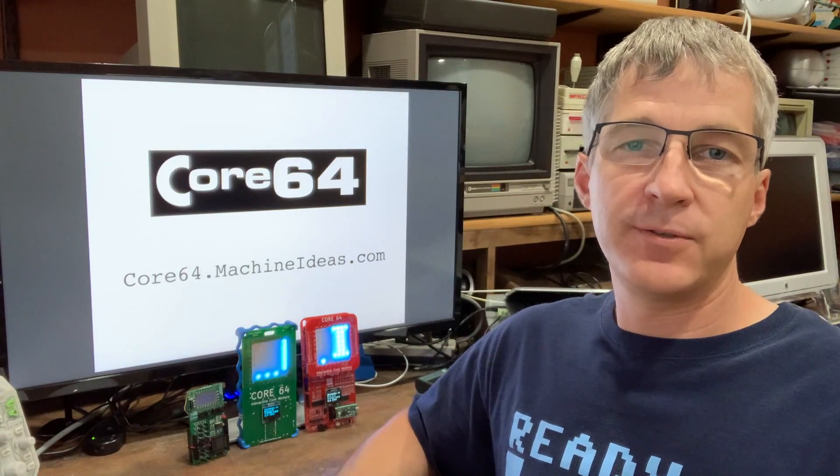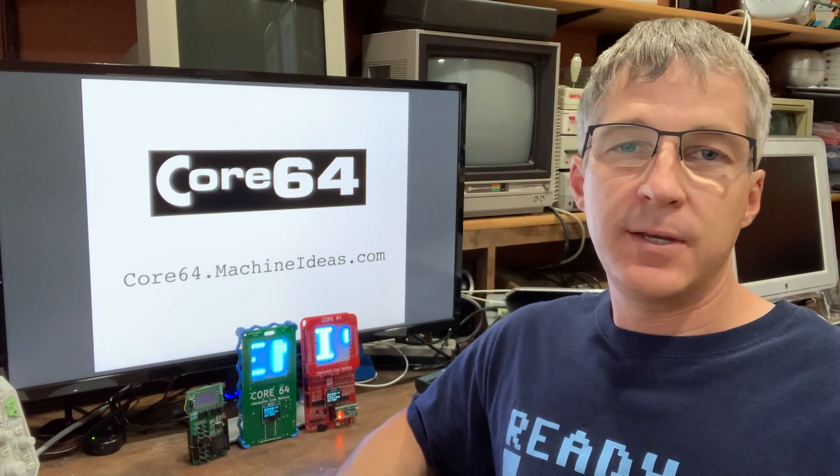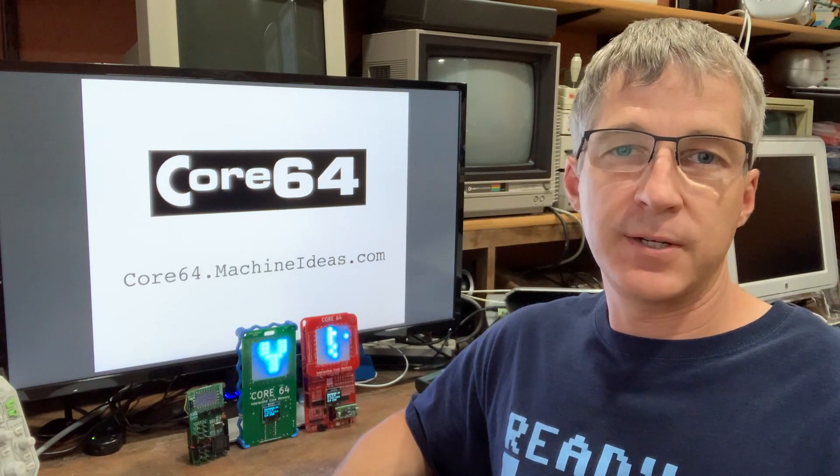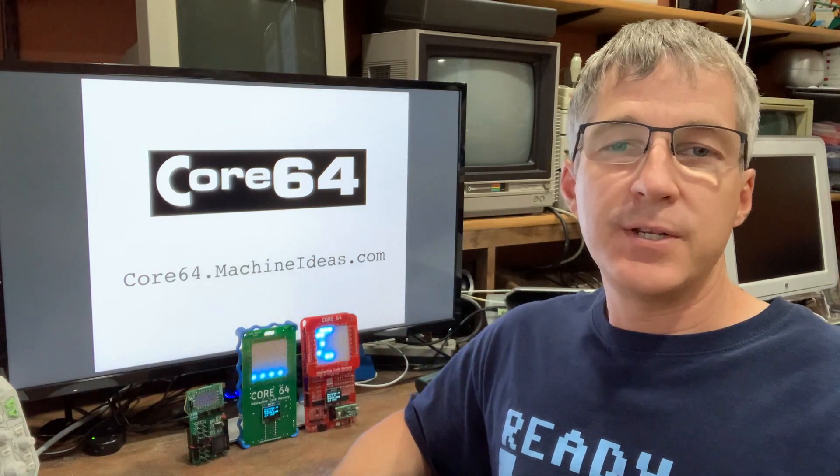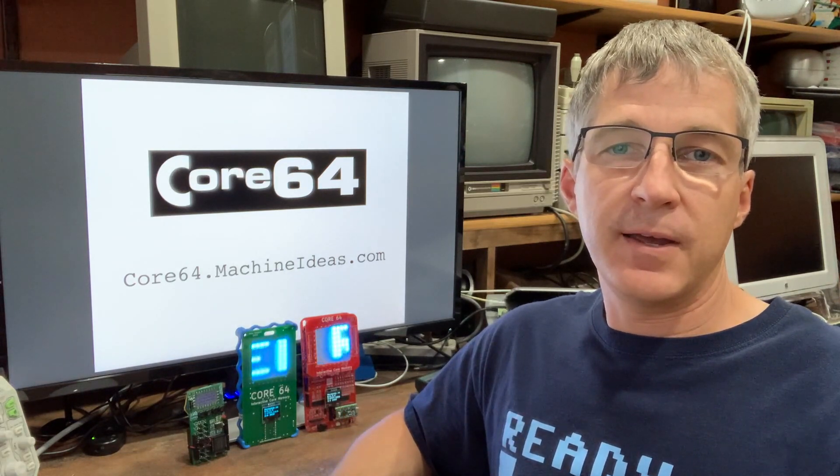Thanks for hanging with me in this virtual exhibit. I'd really like to get your feedback and gauge the level of interest in this project. Please head over to core64.machineideas.com and fill out the simple survey form there. I hope to see you at a future VCF, and thanks for watching.